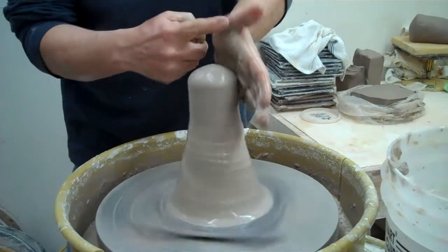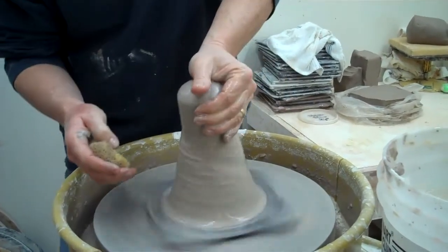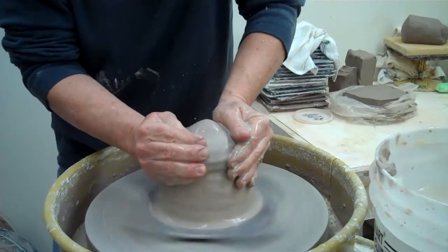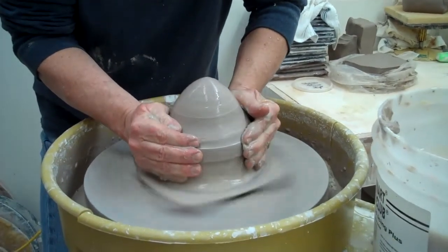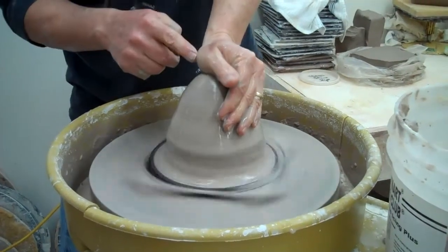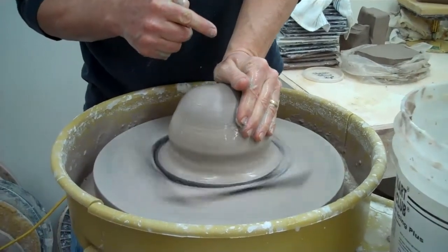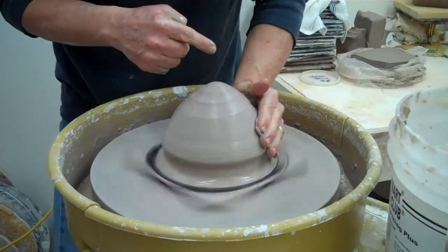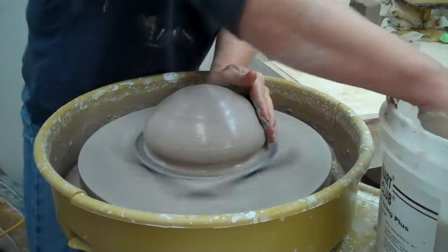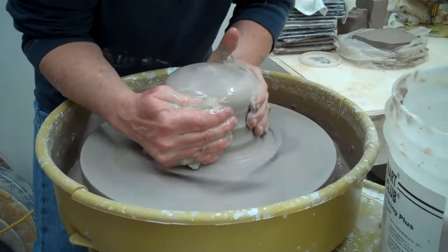Now I'm going to push down with the palm of my hand right here, get a little moisture on there, and then roll it out. If you're not that strong, you can start just in the center, push down some of it, come back again, and push down some more.